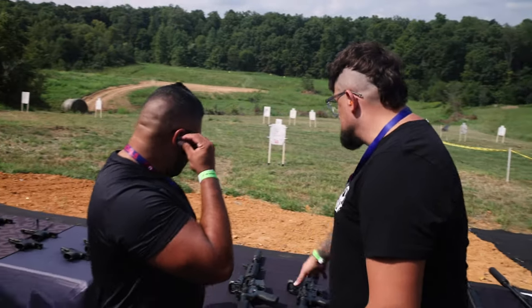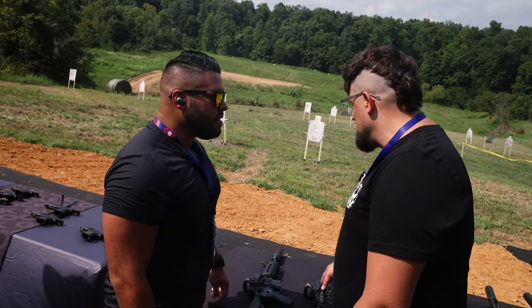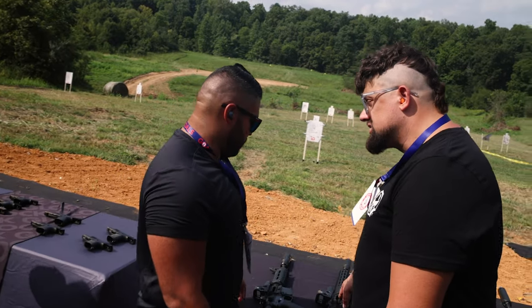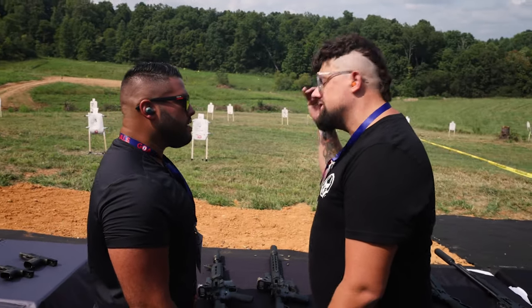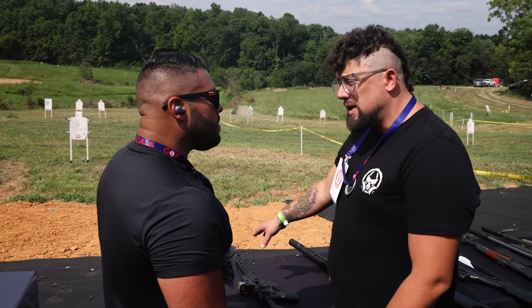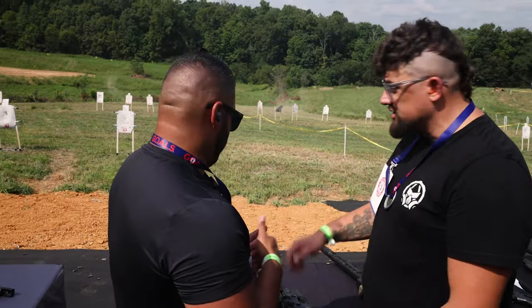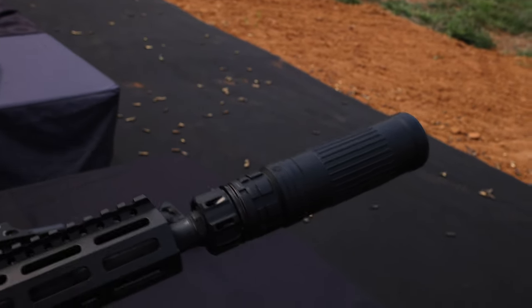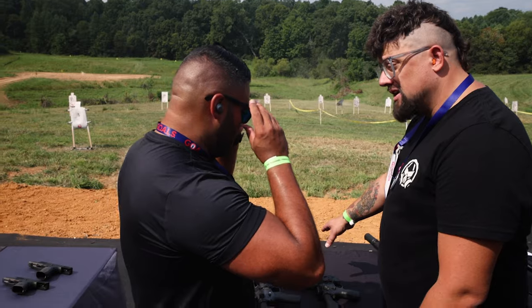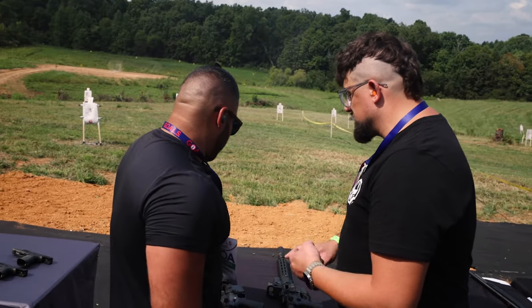This week Dead Air just launched the Lazarus platform — their new 6 ARC suppressor. This marks a new benchmark for Dead Air. It's printed out of Hastelloy 282, which is a super alloy meant for rocket nozzle motors. This is their lowest back-pressure rifle can ever made — ultra-low back pressure, no barrel length restriction, and full-auto rated.